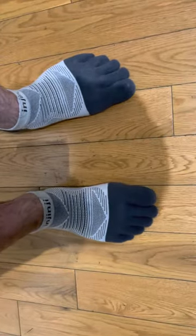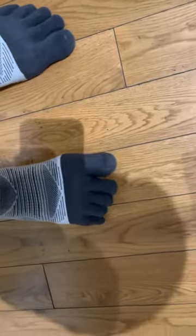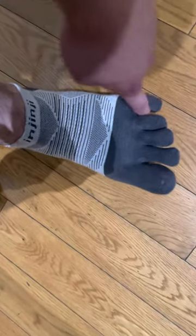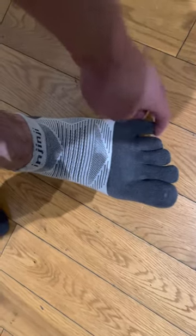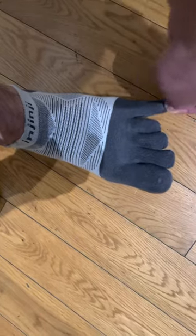The only issue that I have with these socks, even though they're very comfortable, is my pinky toe. My pinky toe tends to come out of its little sock pocket. I don't know if it's because my pinky might be just too small or maybe my foot's not the best for these type of socks. I really want to like them, but when I wear these socks, especially with sandals, the pinky toe just comes out. It hasn't really happened with shoes, but with sandals I really feel it.